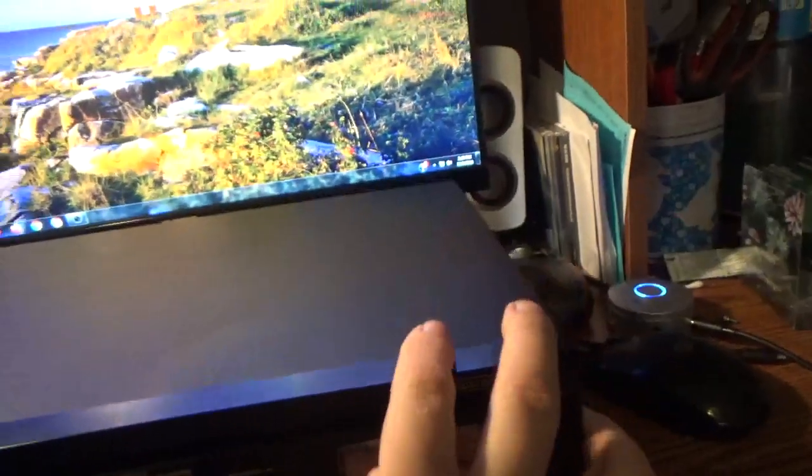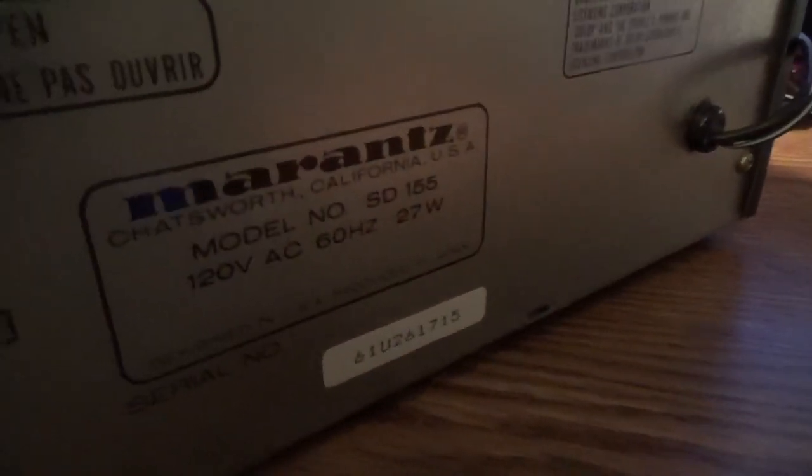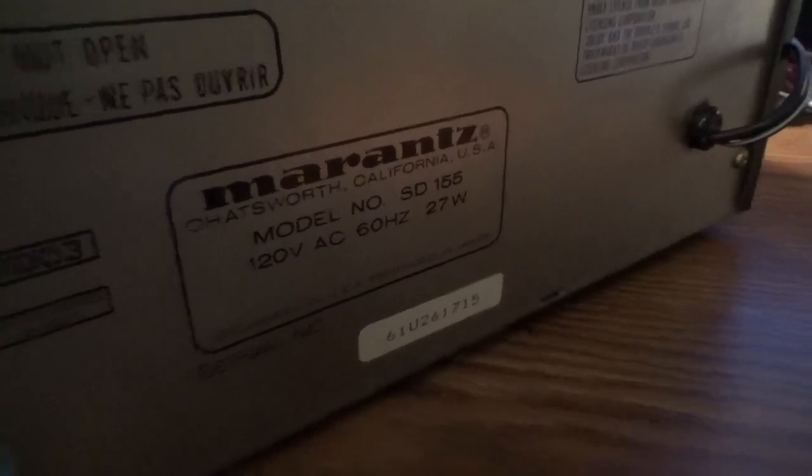But it does play and it does record — I have tested it out. On the back you've got cables, inputs, output, and a stereo input for recording, plus options for a remote. Specs are 60 hertz, 27 watts, 120 volts.